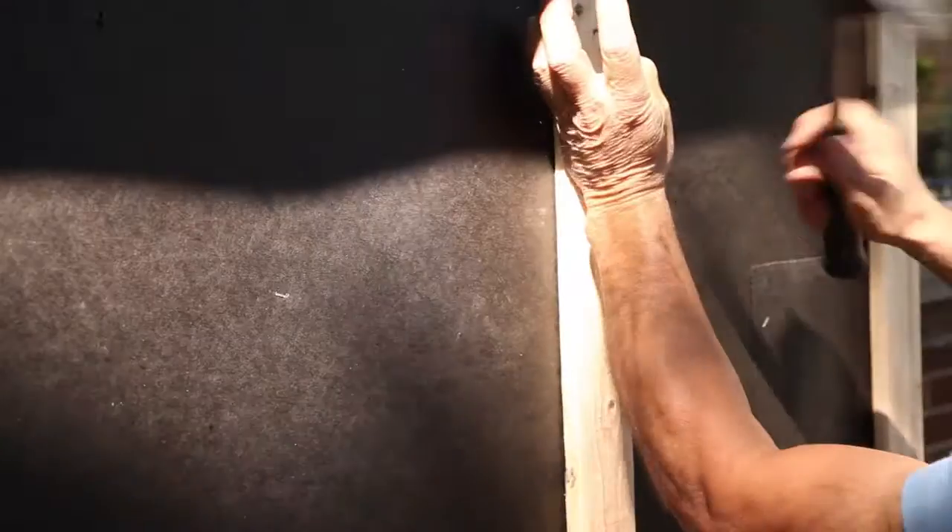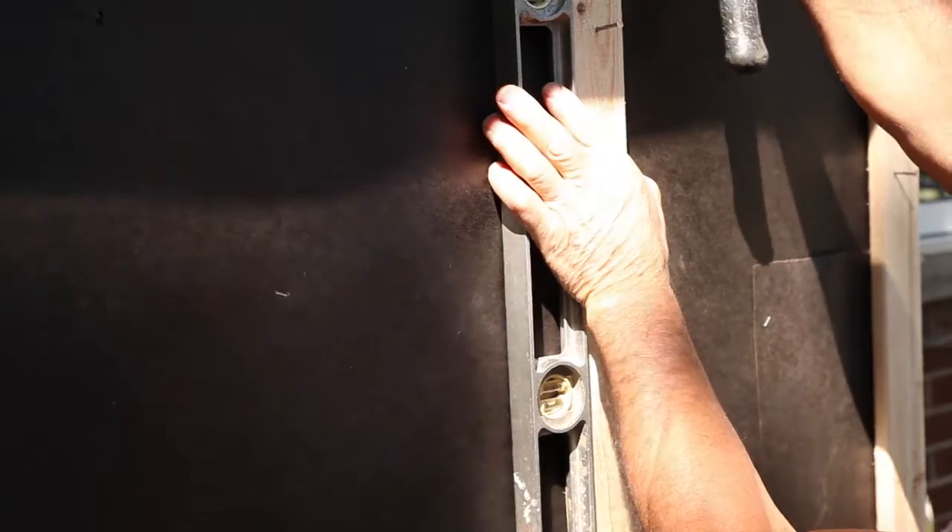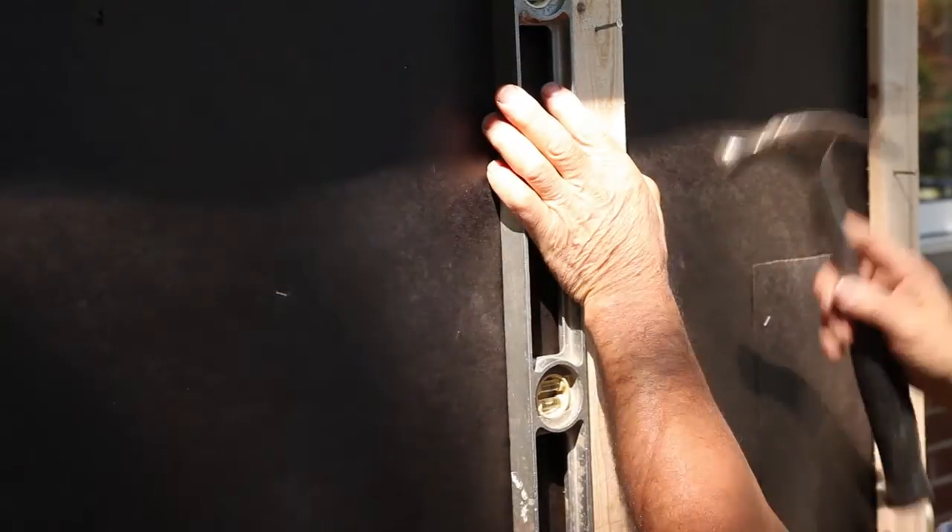Install furring strips 12 inches on center, or a solid nailable sheathing prior to the siding if needed, to level the surface or provide sufficient material for 3/4 inch fastener penetration.